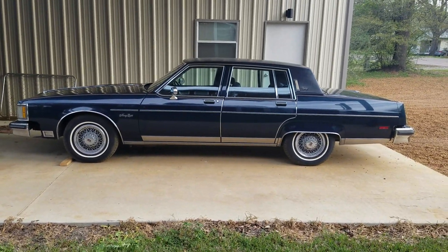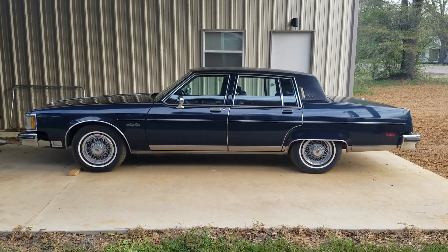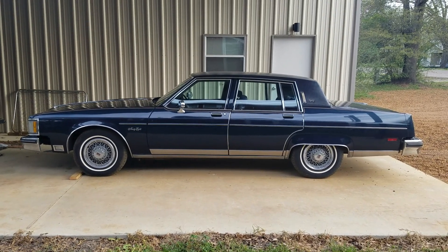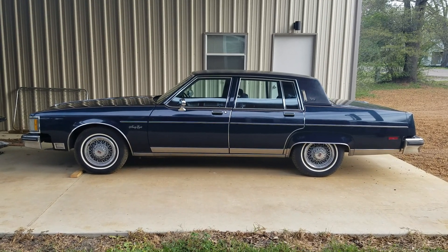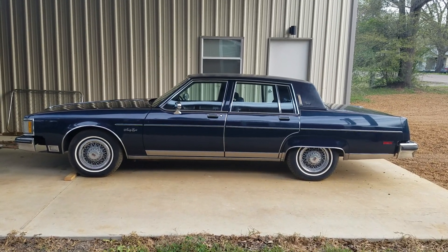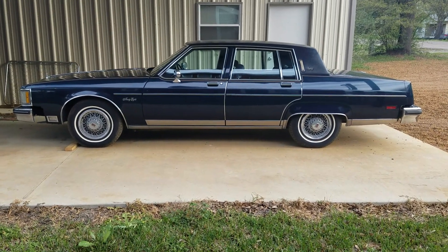Anyway, just wanted to do a quick video and let everybody see. Just about as perfect as you could get on a 38-year-old car. I'm missing a couple of trim pieces behind the front wheels — I have one for one side but don't know where the other one is, so we'll have to locate some of those as well. But there it is — beautiful car.